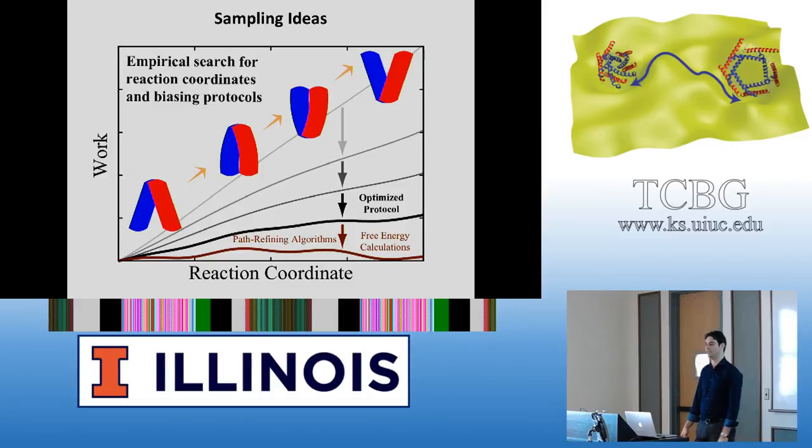If you turn on the accumulated work in your harmonic block when you're using COLVARS, you can try different ideas, different collective variables, maybe even different force constants. You can look at the work and compare them. If you are getting lower work values, that's probably a good sign — it means that you're doing better, and your collective variable is probably a better one.